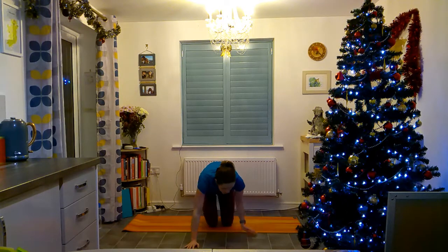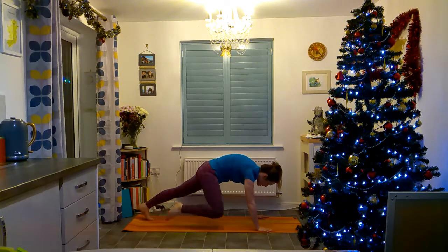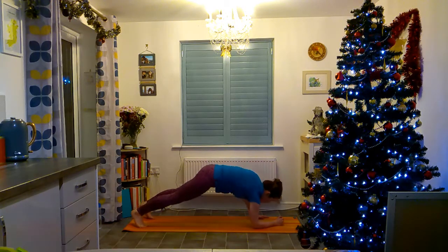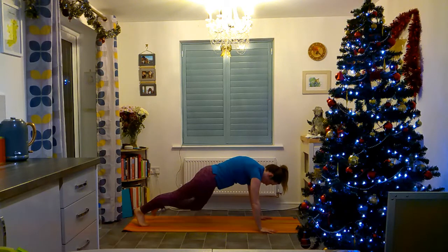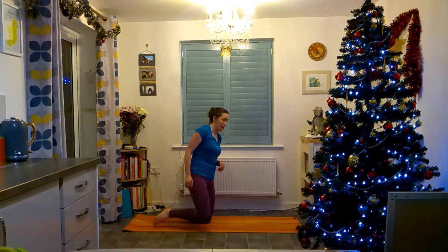Now we're staying on the floor. Bring your knee to your elbow — come up as if you're going to do a plank and bring your knee up to your elbow. Do this quite slowly because you're working your side. If you find that hard you can come down to your elbows and do it, or just stay in a normal plank. Make sure you're tucking in your stomach and squeezing it in.